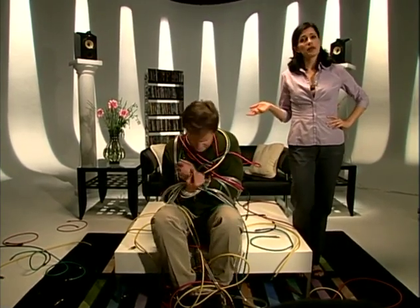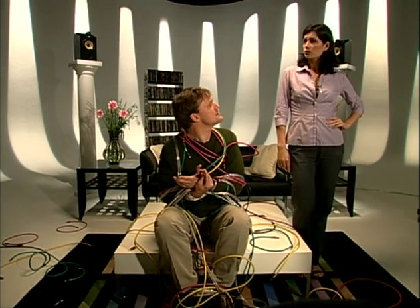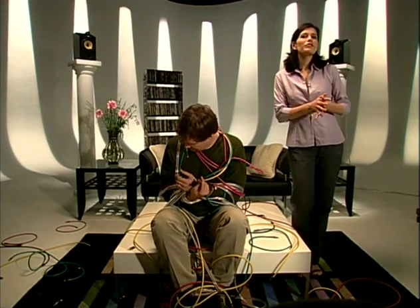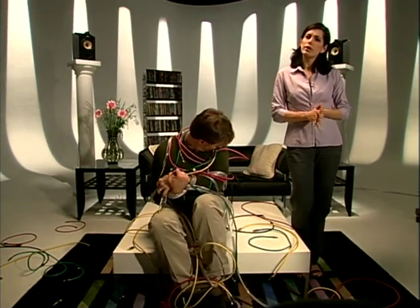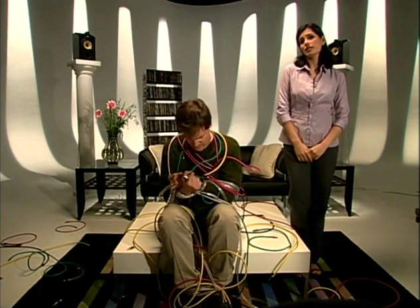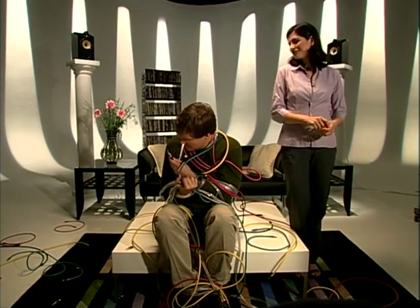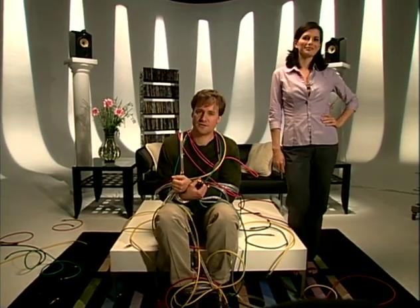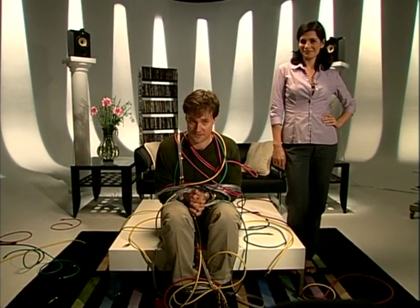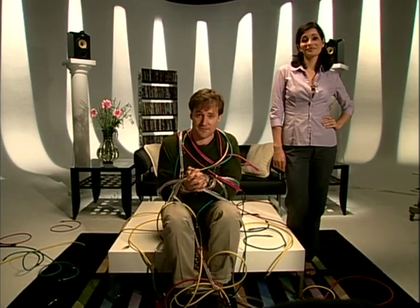We've tied Dave up here to make an important point. That I'm easily humiliated by stupid stunts? Well, no. We've done it to show how intimidating setting up a home theater system can be. We realize it seems complicated. There are so many different choices for audio and video connections and cables. In this chapter, we're going to take you step-by-step through the installation process. We'll show you where to put the speakers, which connections to use for the best picture and sound. And you really don't have to end up tied up in knots.